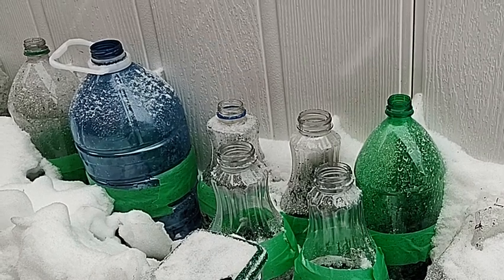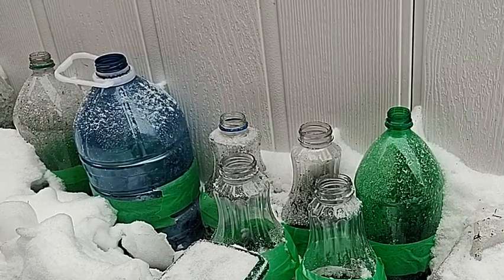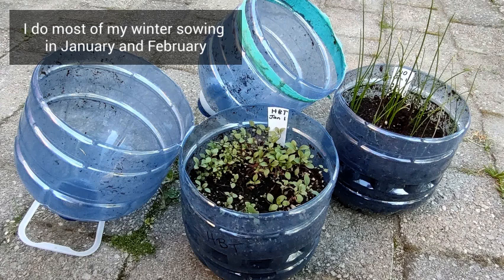4L water jugs are really effective for winter sowing. I drink tap water but I can get these jugs from other people. The hairy beard tongue and the nodding onion did pretty well, and here's a closer look at them. You might notice that the labels say January 1st — personally, I do most of my winter sowing in January and February. I like water jugs because they don't tip as easily as juice and pop bottles, and like juice and pop bottles, they have enough headroom at the top for seedling growth.